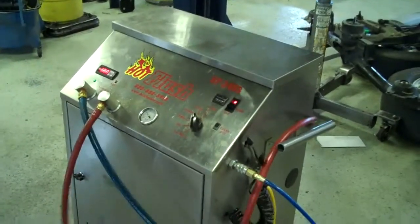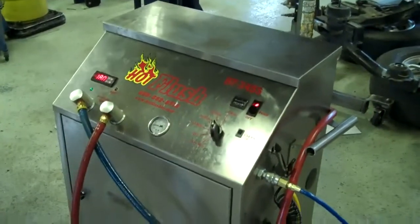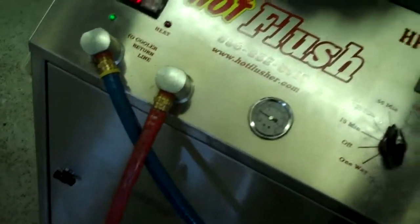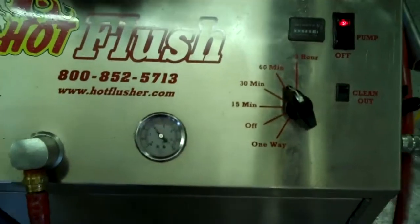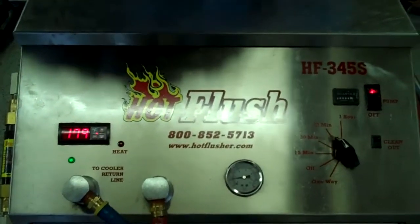Okay, this is our hot flush machine. It's not hooked up to your car right now, but this is just an example to show you how it works. As you can see on the side here, the hot flush is hooked up to shop air pressure that runs over to the lift, and then these hoses are hooked to the vehicle. What happens is it runs heated transmission fluid through the transmission cooler system in the vehicle.